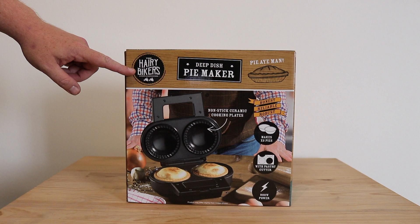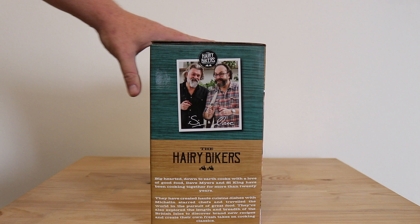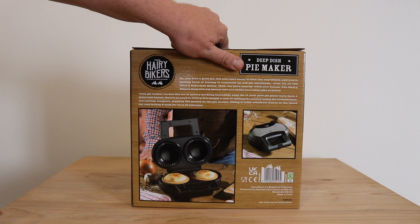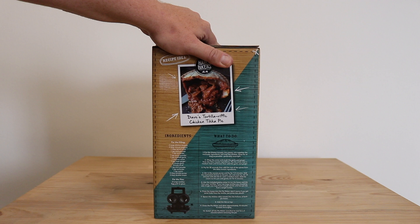It makes two pies, comes with a pastry cutter, and it uses only 900 watts of power. There's the Hairy Bikers themselves — Simon and Dave — and then there's some more pictures of the pie maker itself and some extra instructions and information. Also on the side there is a recipe to make a chicken tikka pie.